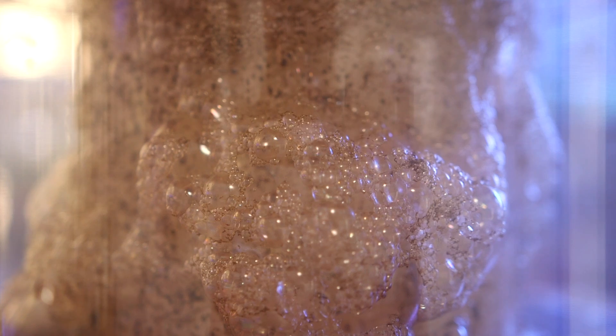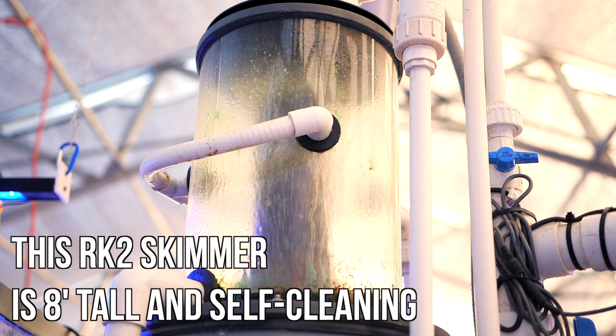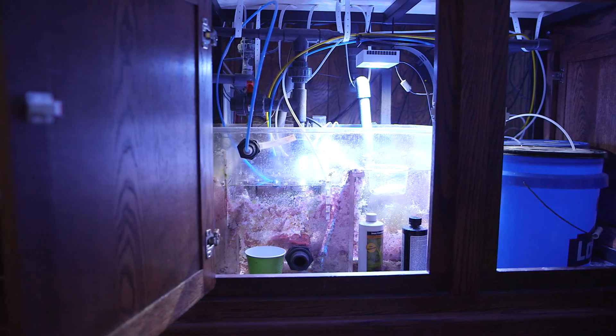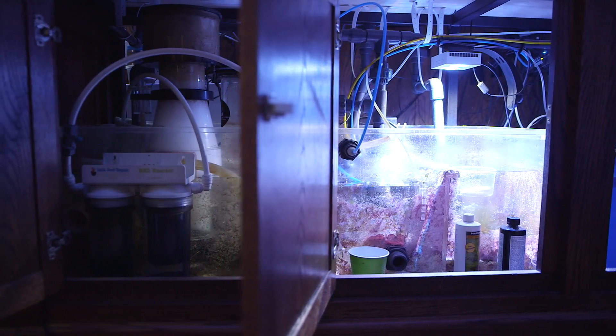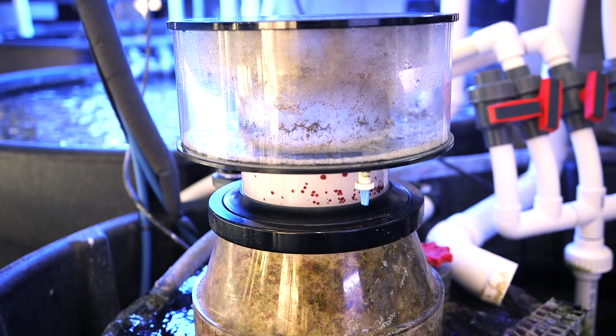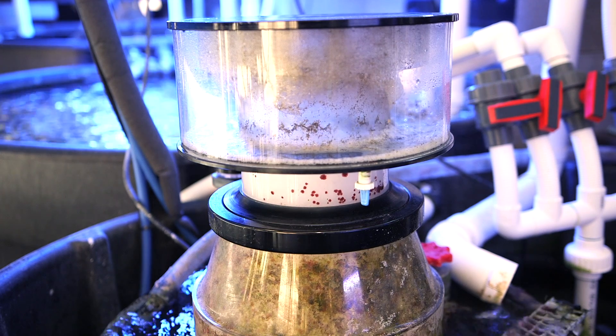Practically speaking, most installations don't really allow for a massive skimmer. I'd venture to guess that most skimmers in the hobby live in a sump inside the aquarium stand, so they are not often taller than 24 inches. This is part of the reason a lot of skimmers are now a needle wheel design — the body of the skimmer is shorter and fatter.